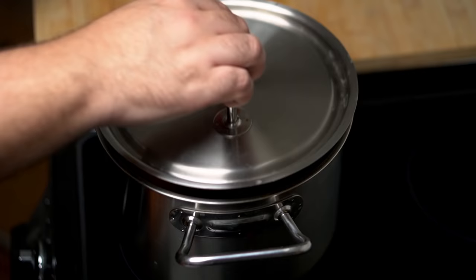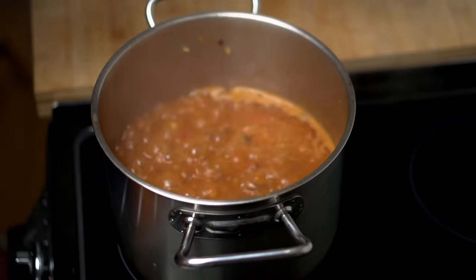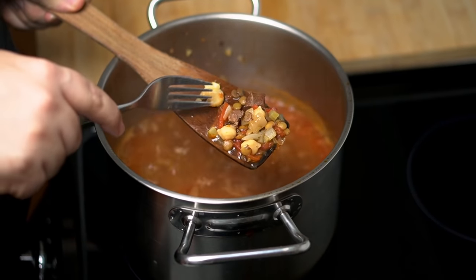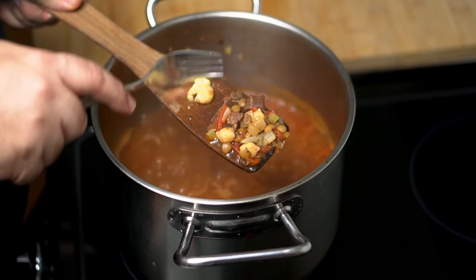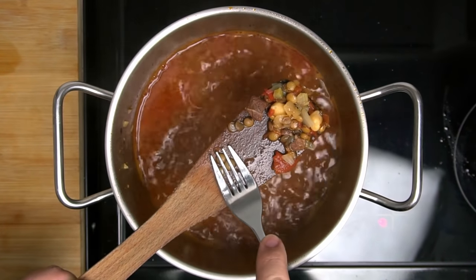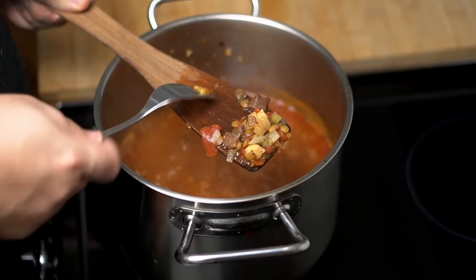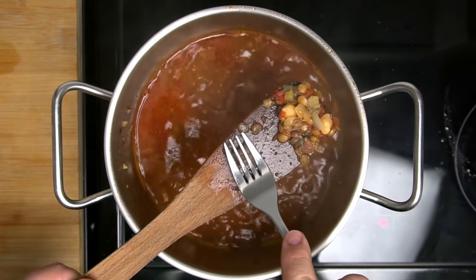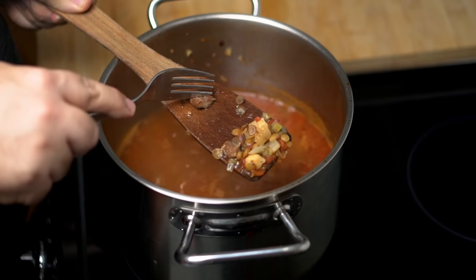When it's done simmering, check the ingredients for doneness. Your chickpeas should be soft to the touch and cooked through — try mashing them with a fork and if it's easy to do, they're ready. The lentils should also be easy to squish and have a pasty inside when broken. Then just check the meat, which is easiest to do by eating it as these small pieces don't break easily.